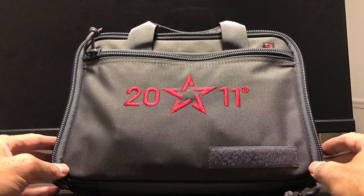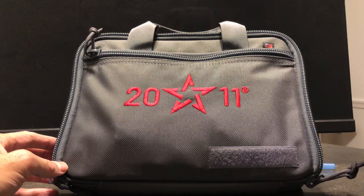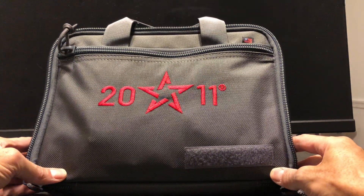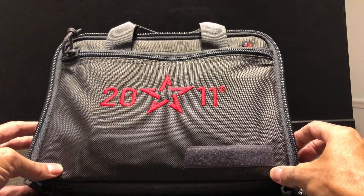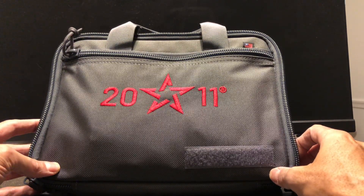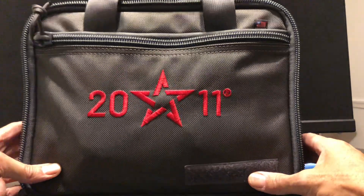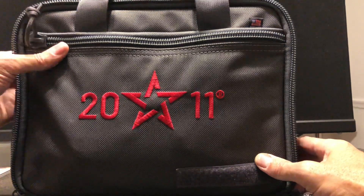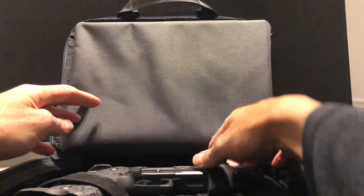I'm going to do an unboxing of my long-awaited gun that I've wanted for so long — one of the best guns out there to me, and very hard to get. I finally found someone in my area that had three of them and they were selling one. As you can see, that is the STI Staccato brand logo. Open it up and you can see why it was so difficult to get.